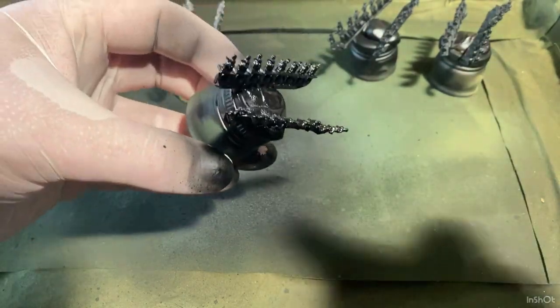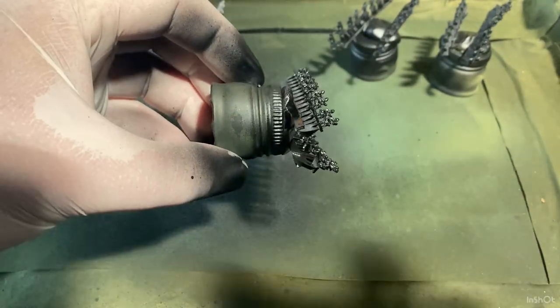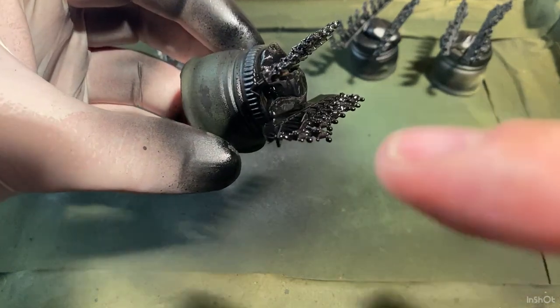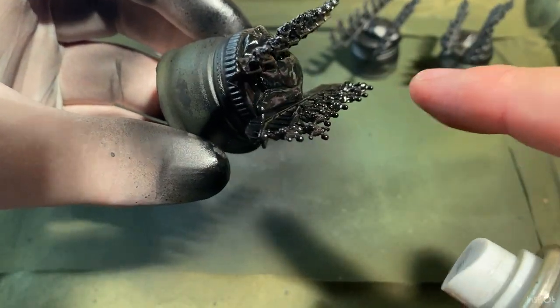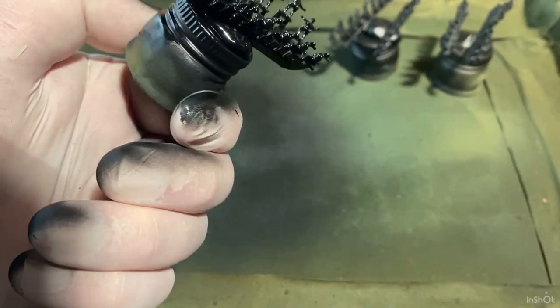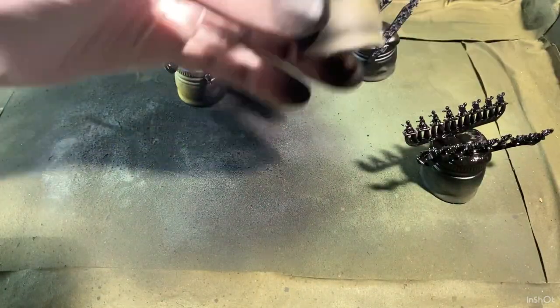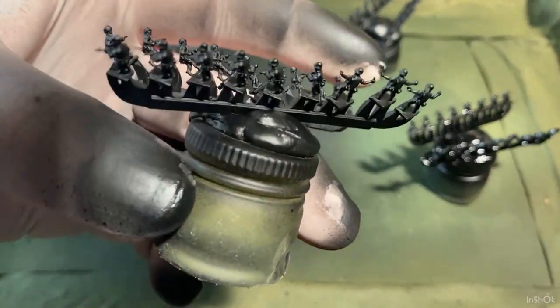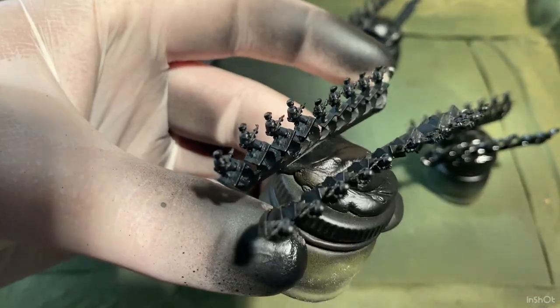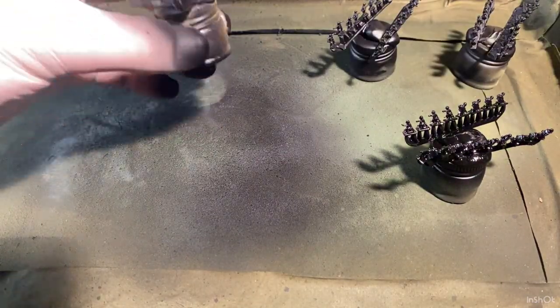I'll pick them up about 10 centimeters away from the can, give the can a good shake, and give them a good coat. You can do two or three coats — try and get every angle, because sometimes with GHQ you'll look down a line of them and see they're all silver where you missed an angle. Once these ones are dry I'll have a quick look over them to see if there's any angles I missed once that primer's dry and not shiny anymore.